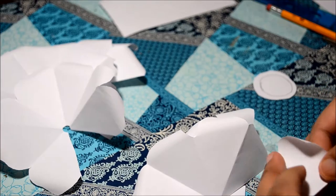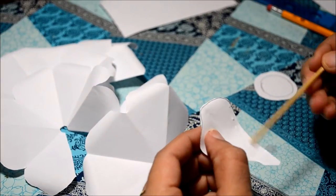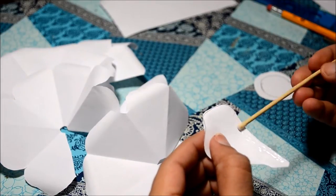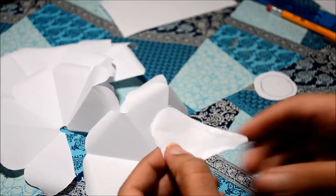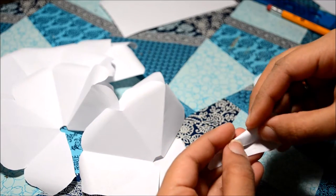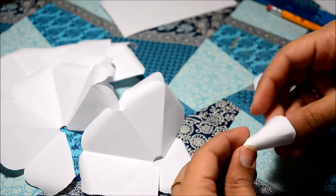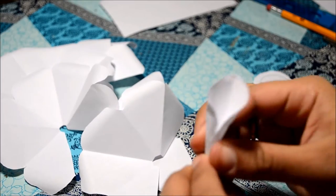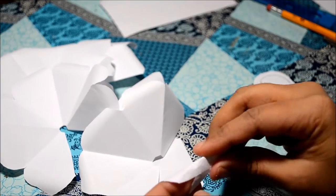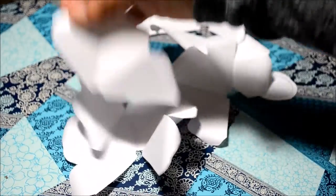Now we need to stick the petals. Here what I did was I took the smallest petal and glued its edges together. Actually this is the trickier part because it is so small. I just went ahead and glued the edges of all the other petals.